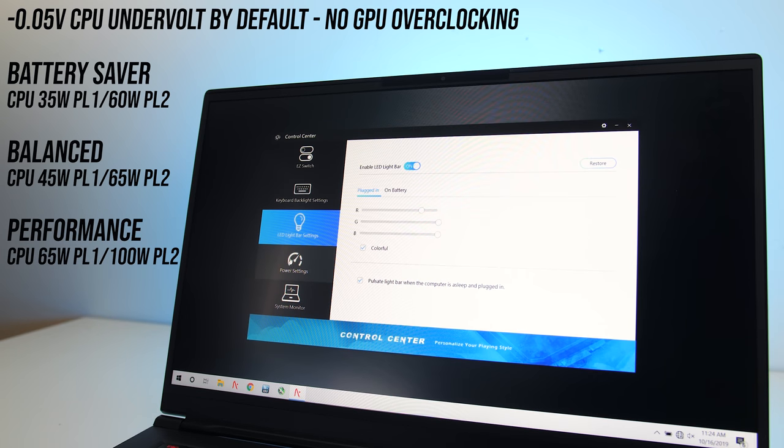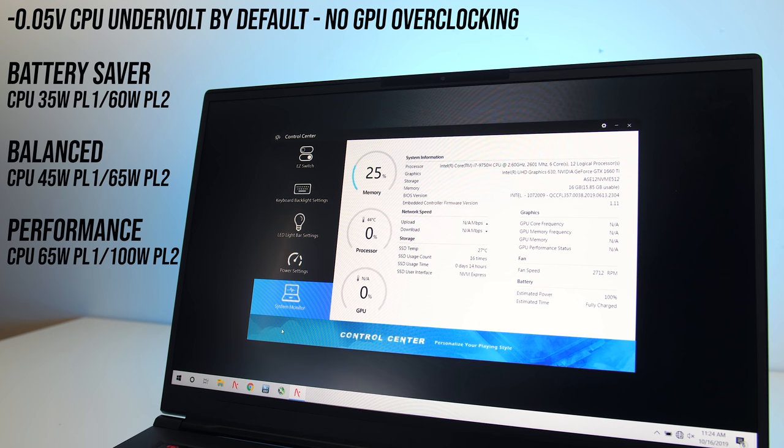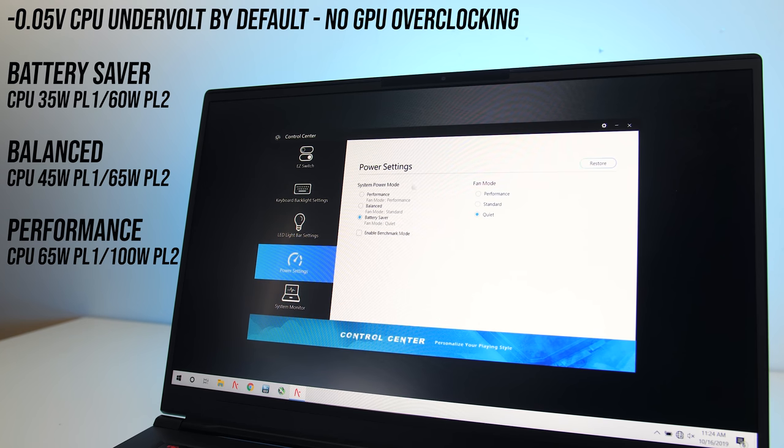The control center software allows us to swap between different power settings, and I've tested using all available options. These mostly modify things like power limits and fan speed. By default the CPU was also undervolted by minus 0.05V, however I've also pushed this further to minus 0.15V to see what further improvements this gets us. The benchmark mode option basically just maxed out the fan speed — I didn't find it to further adjust power limits higher than what performance mode already applied.